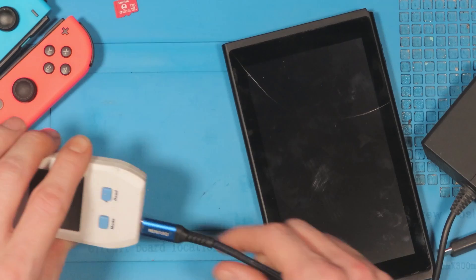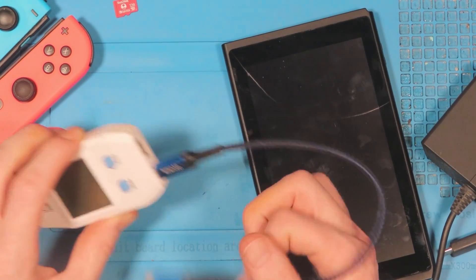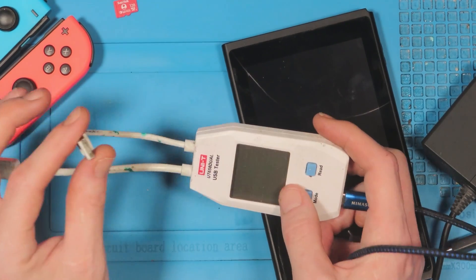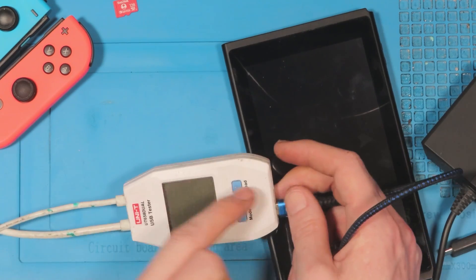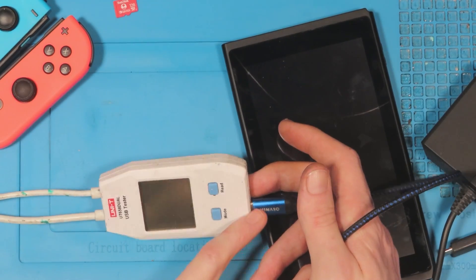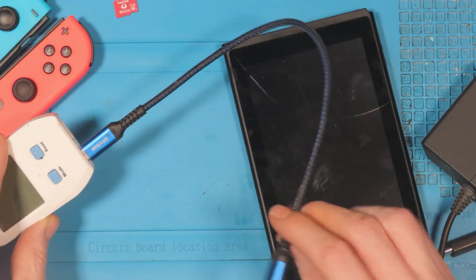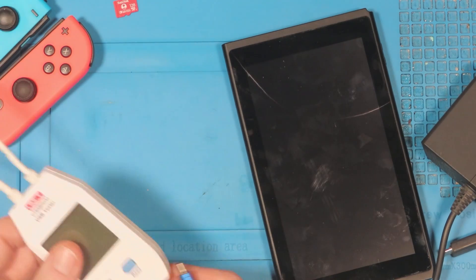The output side is USB Type C as well — it does have USB Type A too. If you have a Type A input you have to have a Type A output; if you have a Type C input you have to have a Type C output. It sounds confusing but it's not honestly. I've also got a short USB C cable — we don't want it too long.